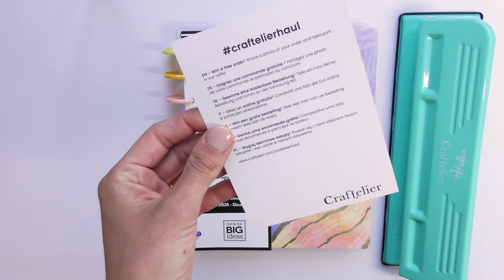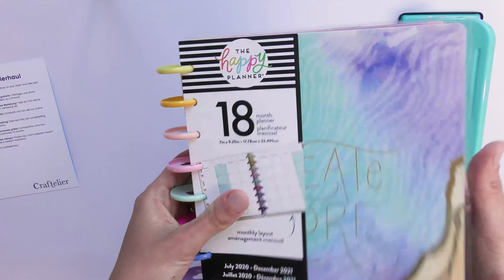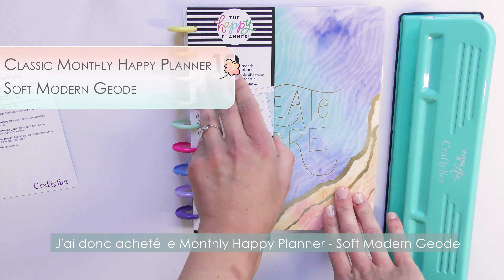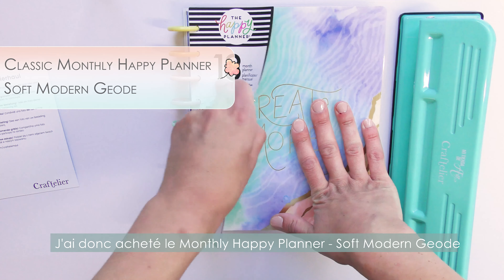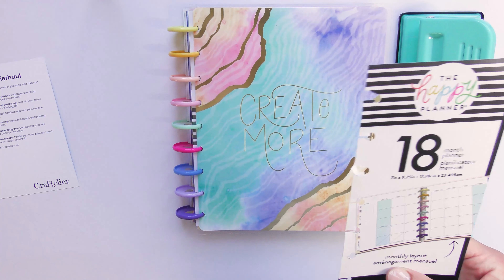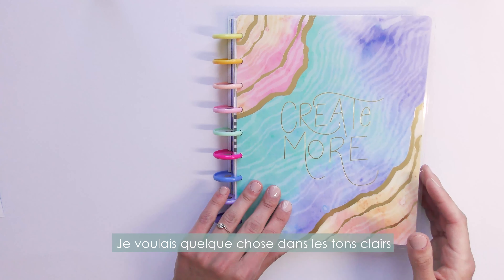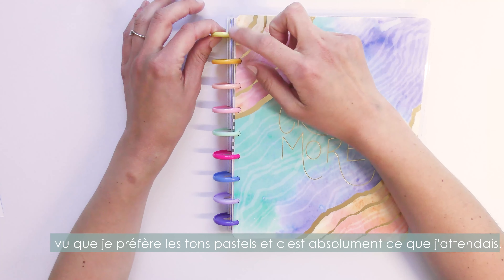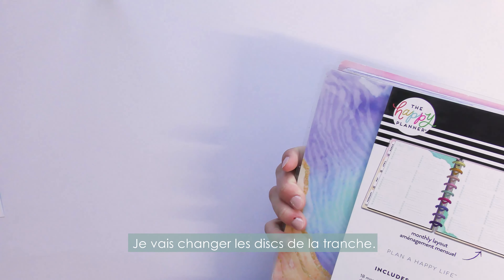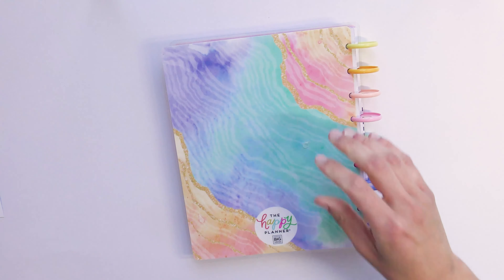So I decided to buy the Geode model, and the pattern is just really, really wonderful. I wanted something with light colors — I'm a pastel girl. I'll be changing the rings; there are the usual thin plastic rings that come with Happy Planners.